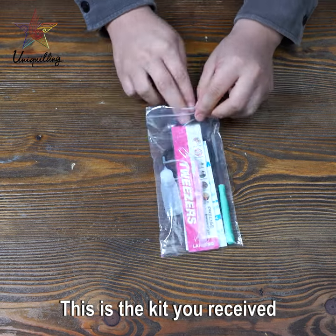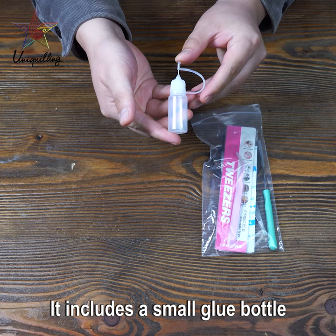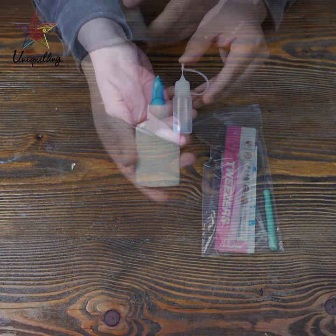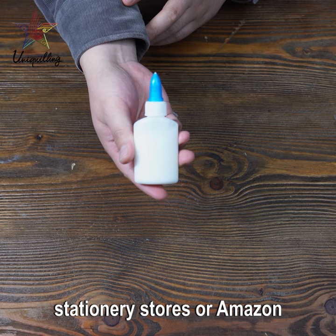This is the kit you received. It includes a small glue bottle. Due to transportation security, we don't provide glue. You can buy white glue from supermarkets, stationery stores, or Amazon.